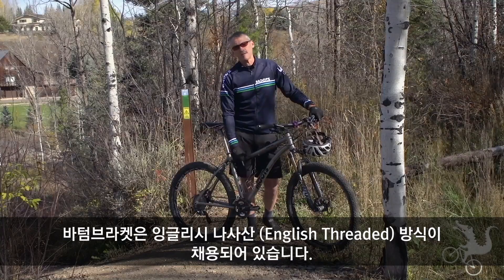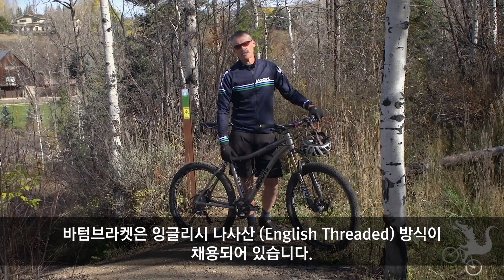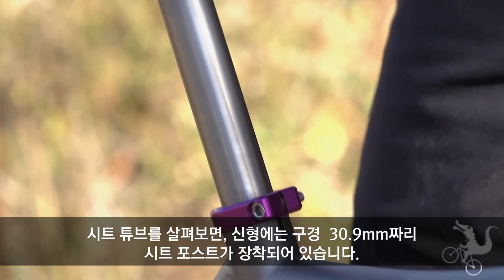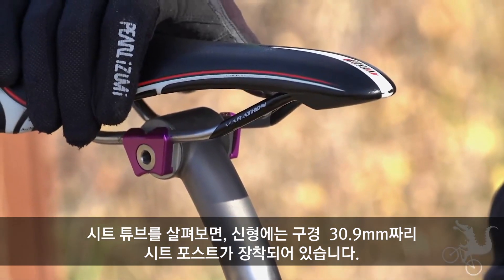We have a threaded bottom bracket — English threaded bottom bracket is standard. Coming up the seat tube, this is going to be built with a 30.9 seat post, new for 2015.